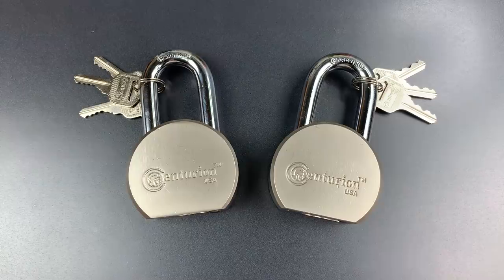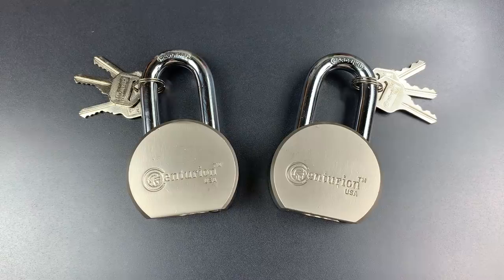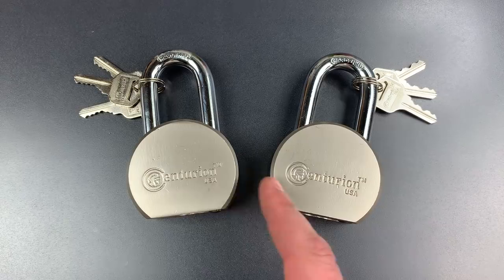A few commenters went on Amazon and discovered that this lock was also Amazon's choice if one searched for high-security padlock, singular. It's the Centurion USA round-body padlock, so I bought one for testing before I remembered that I already had one, so we actually have two of these to play with today.